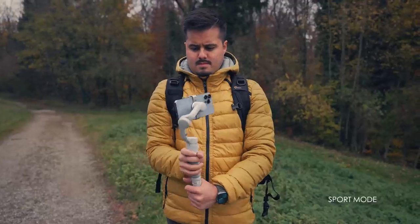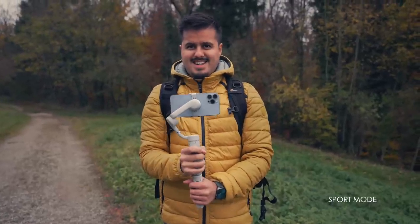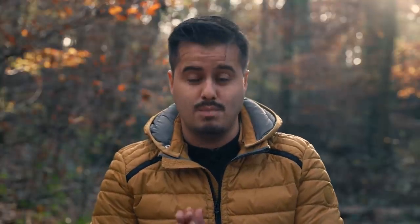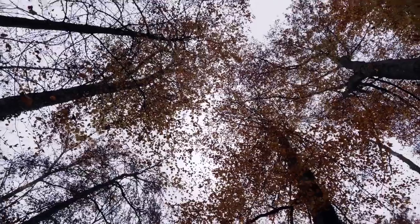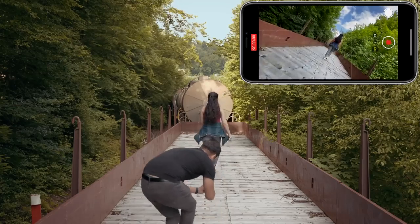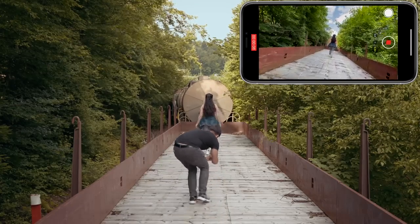Next is sport mode — pressing the trigger button twice and holding it will enable it. You will notice that the follow speed of the gimbal increases, which is great for capturing quick movement. Finally, we have the spin shot, where you can use the joystick to rotate the phone to create an inception effect. I made a dedicated video about it using the OM4, but it will also work with the OM5.